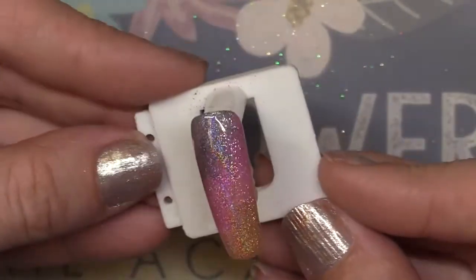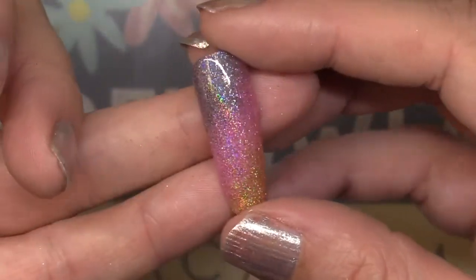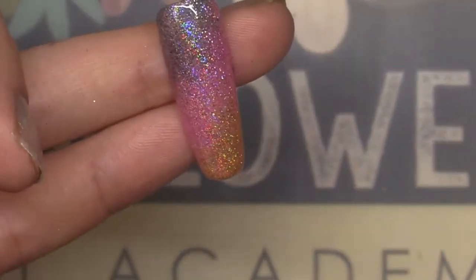If everything looks good, cure it and you have a finished nail. I think doing glitter ombres is so easy, so fast, and so beautiful. Be sure to check out our micro glitters at wildflowersnails.com.